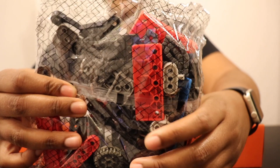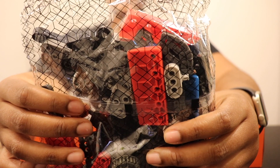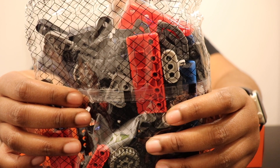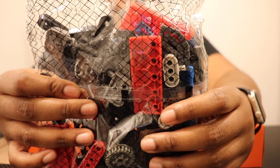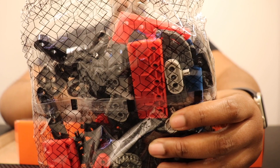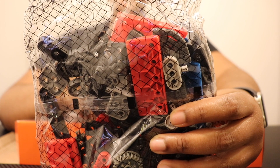Next up we have a bag of beams, some connector pins, and also a few gears. Now this bag will be one of your most important bags. Some of these pieces are irregular shapes that can only be found in this kit, such as these colored bars — you will not find these colored bars in any of the other VEX Robotics Hexbugs kits or any of your standard VEX IQ kits.